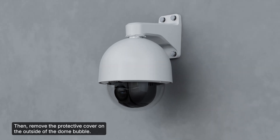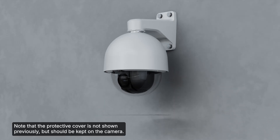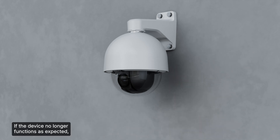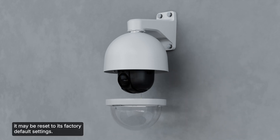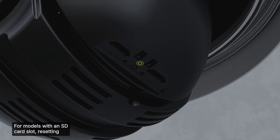Then remove the protective cover on the outside of the dome bubble. Note that the protective cover should be kept on the camera until this step. If the device no longer functions as expected, it may be reset to its factory default settings. For models with an SD card slot, resetting the camera will not affect the video recorded to the SD card. Refer to the installation guide for in-depth instructions on resetting the camera to factory default settings.